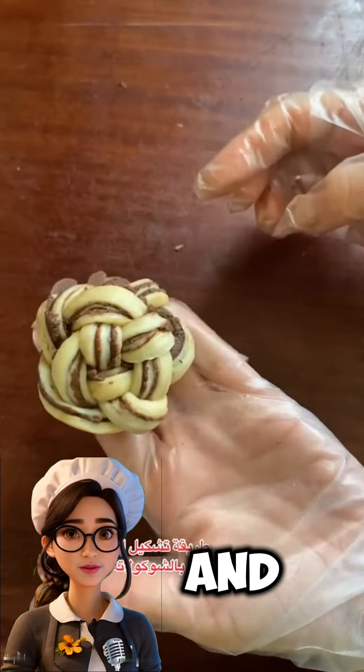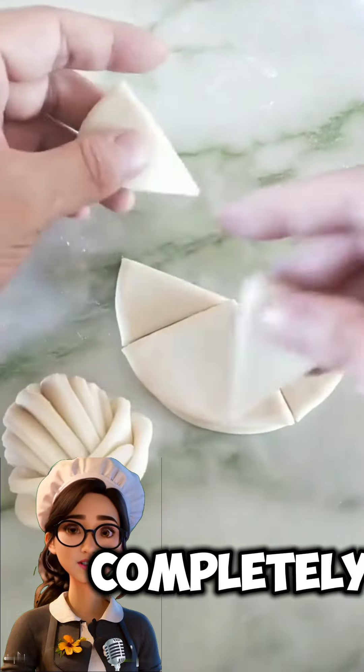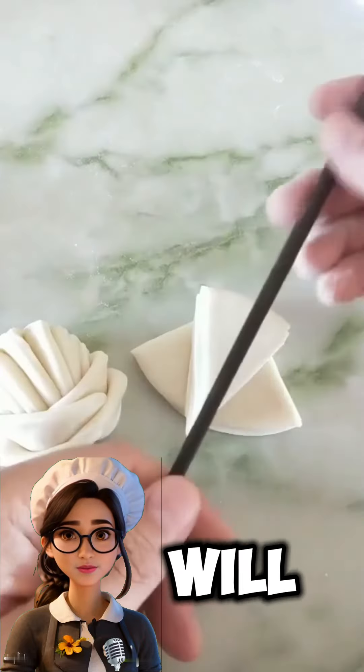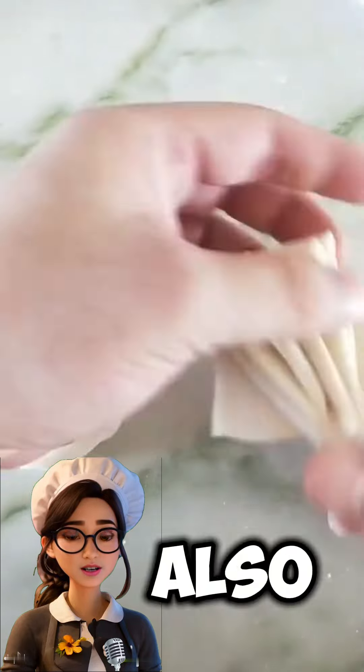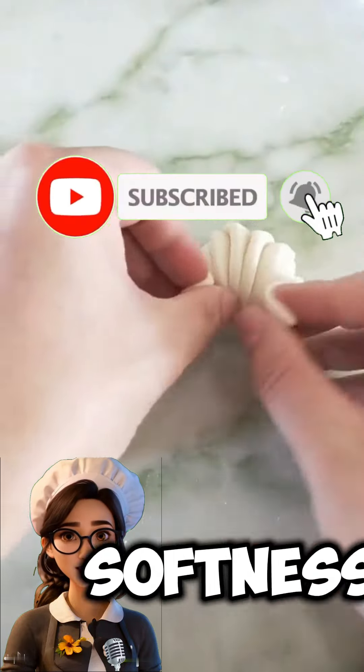To keep the shape and flavor of the pastries after baking, allow them to cool completely before storing them in an airtight container. This way, the pastries will stay soft and delicious for a longer period. You can also place a piece of apple in the container with the pastries to maintain their softness.